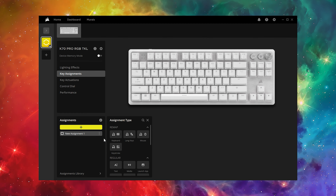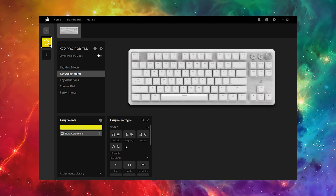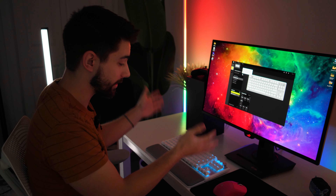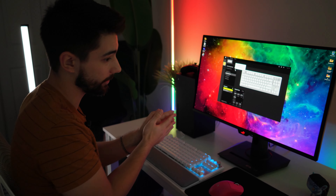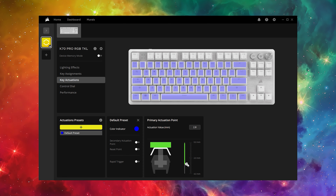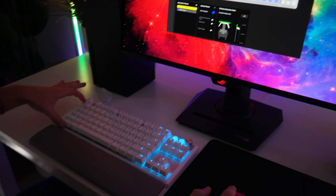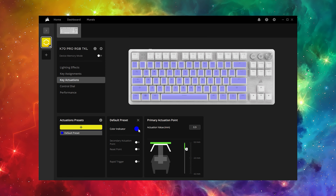In key assignments there's a ton you can do - remapping, macros, and voice commands. There's also device memory mode, which means any setting you configure in iCUE gets saved to the keyboard itself, so you don't need iCUE running anymore. That's very helpful if you've had issues with iCUE - get it working, save it to memory, and you'll always have your settings. You also have key actuations where you can change how fast you want each key to actuate - and you can even set a color indicator for different presets.